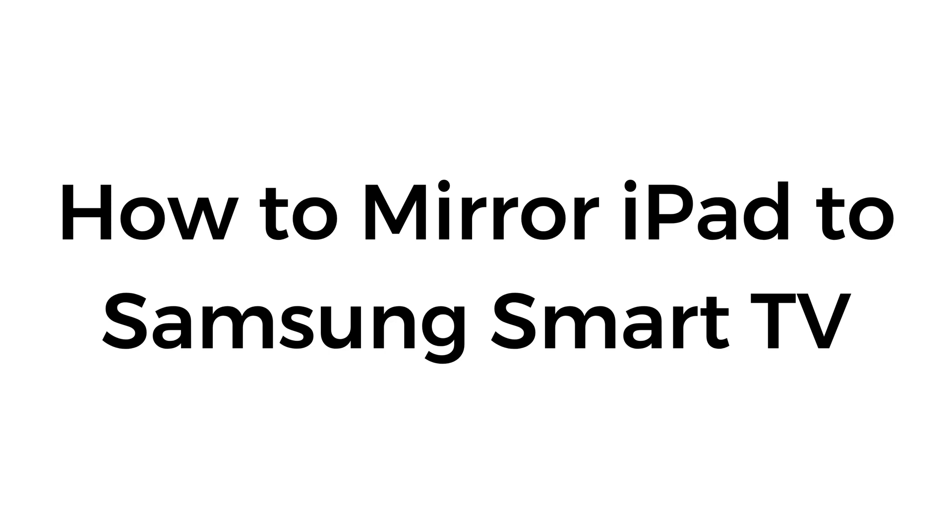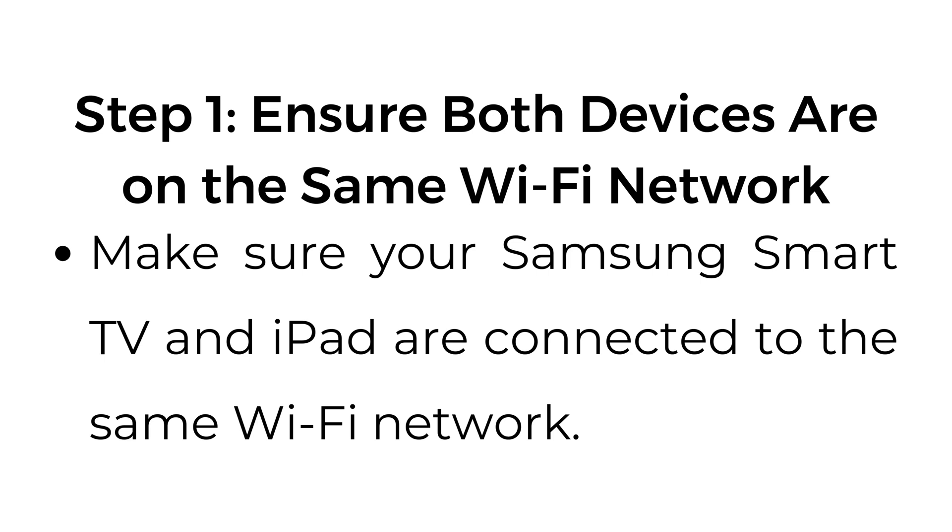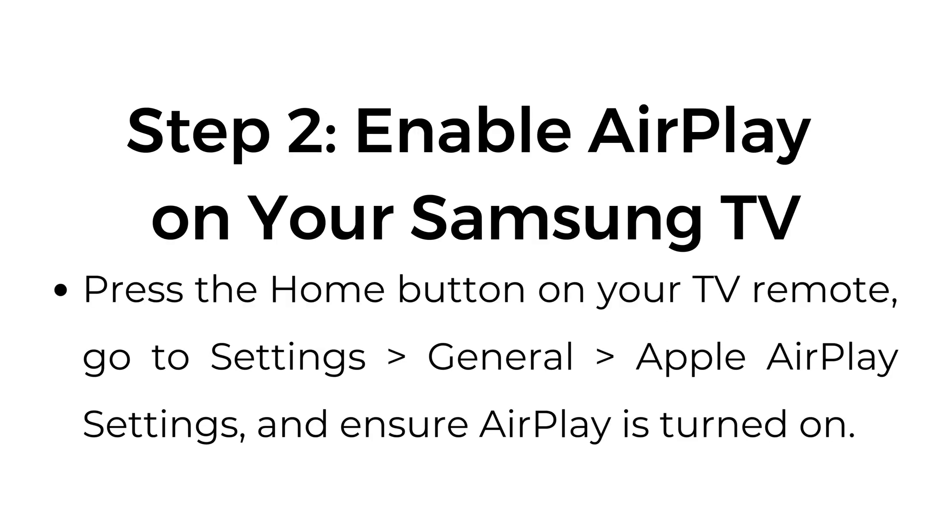How to mirror iPad to Samsung Smart TV. Method number one: using AirPlay, if supported by your TV. Step number one: ensure both devices are on the same Wi-Fi network. Make sure your Samsung Smart TV and iPad are connected to the same Wi-Fi network.